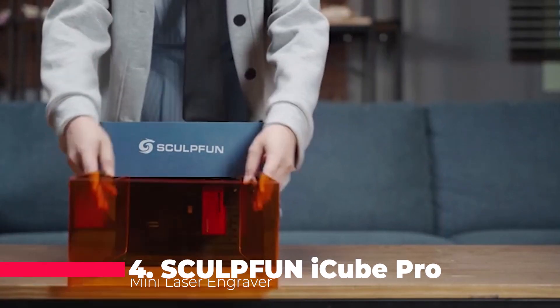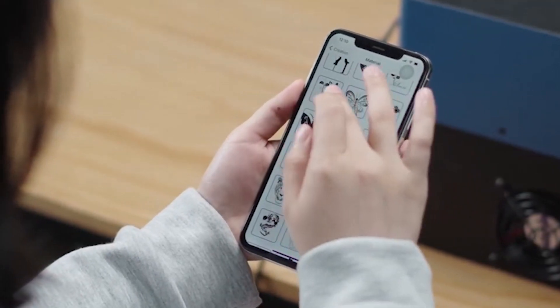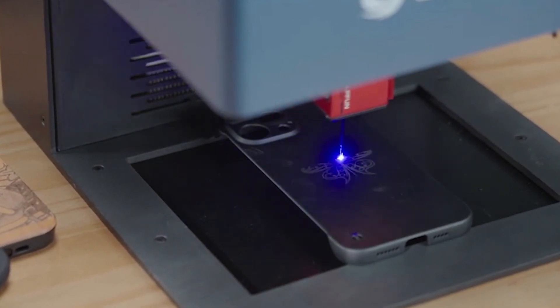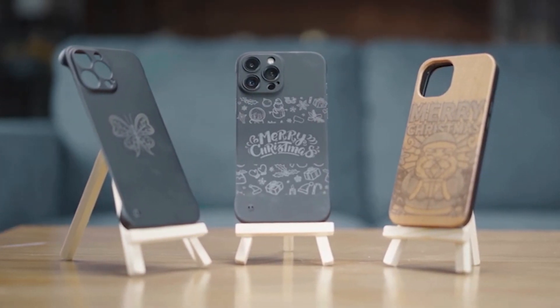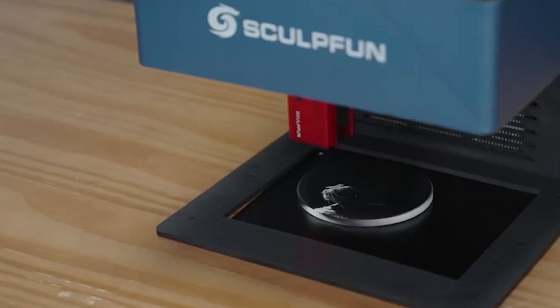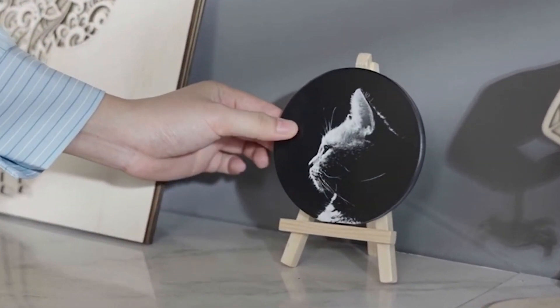At number four, we have the Sculpflun IQ Pro, a five-watt laser engraver with a focus on power and precision. Boasting a 0.06 millimeters ultra-fine laser focus, this machine can cut up to 10 millimeters of light wood and six millimeters of acrylic. The high precision and speed, coupled with a built-in smoke and odor filtration system, make it a reliable choice. Supporting multiple connections and offering a 10 times longer service life with replaceable lenses, the IQ Pro stands out as a versatile and durable laser engraving solution.